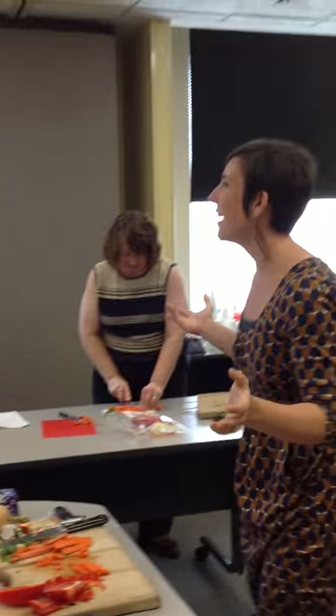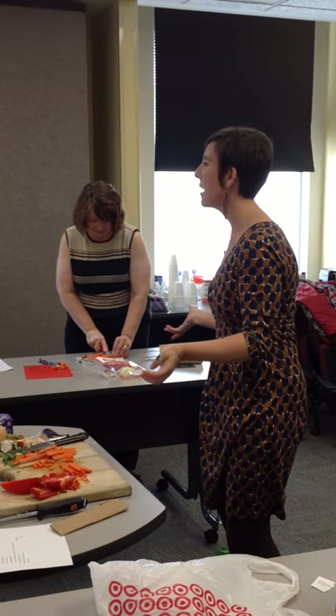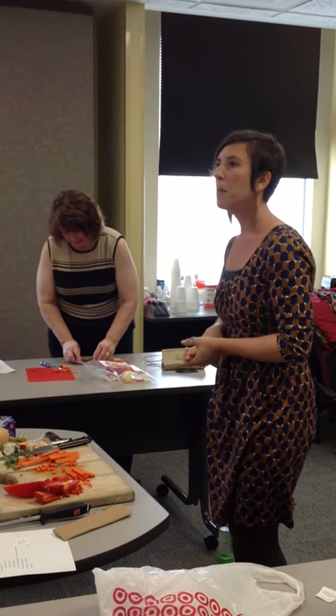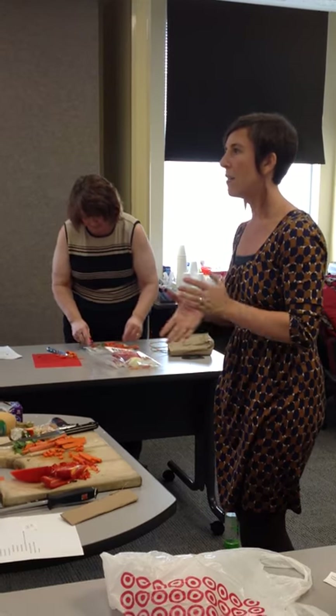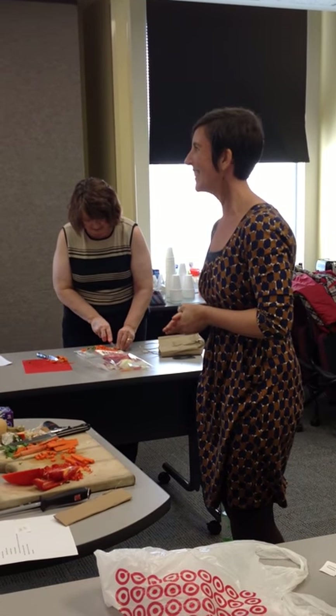I could go on for hours and hours, but I know you guys have to get back to work. If anyone has a specific question and wants to stay after and talk to me, I'm happy to answer. But otherwise, that is the end of our session. Thanks so much for coming.